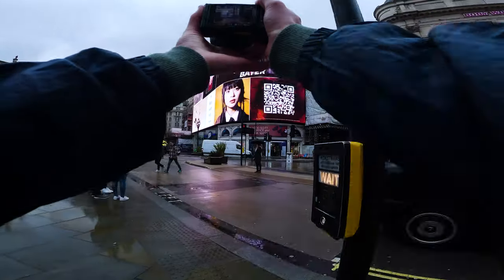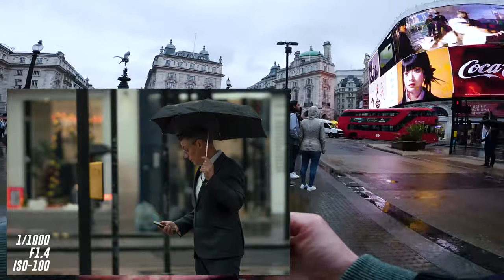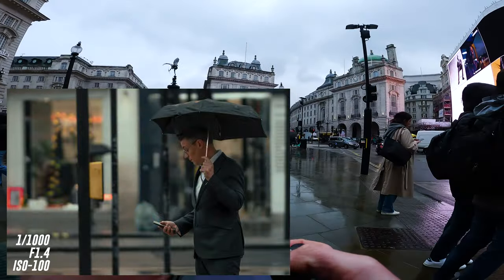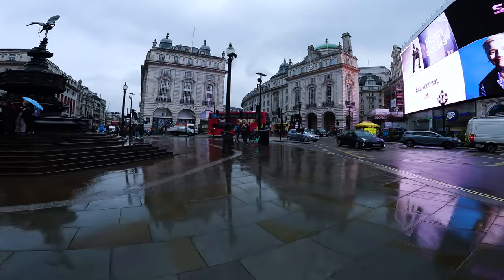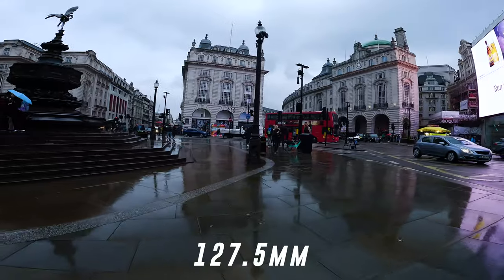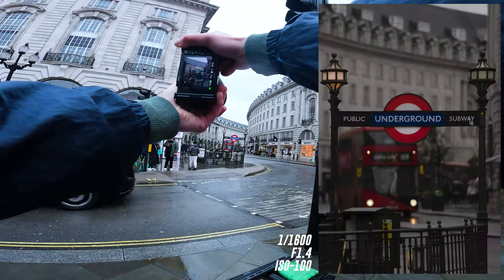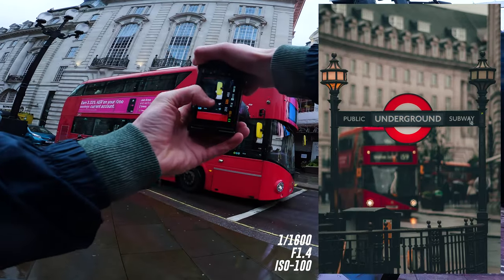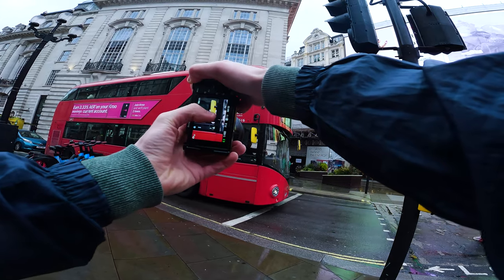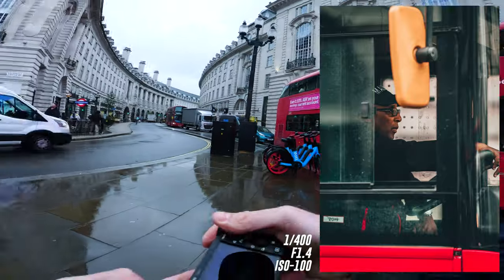Let's now get this business guy here, looking down at his phone. Looking good. I love the 85mm. We can even get a London bus in the background, which looks pretty rad. Let's get a photo of this bus driver. There we go — stunning. Got the shot I wanted.